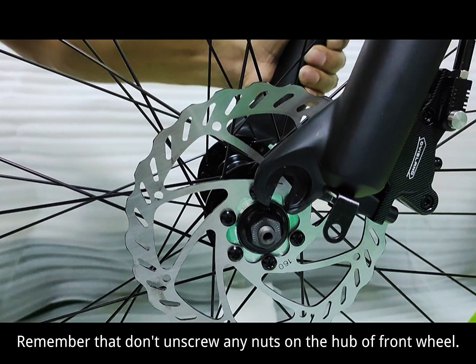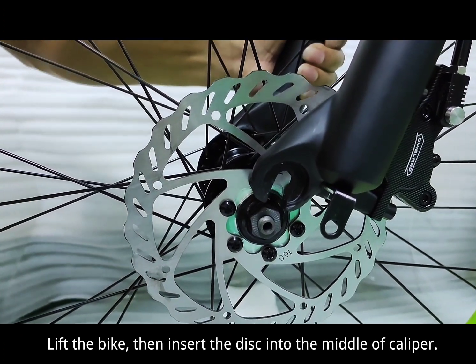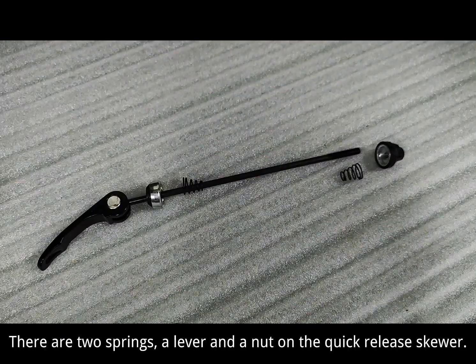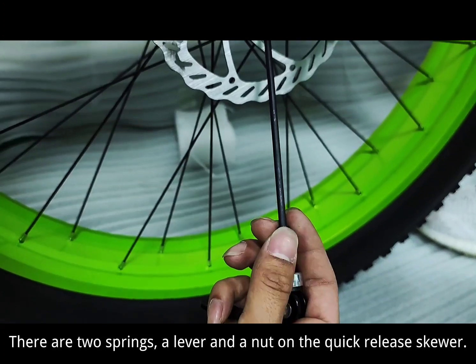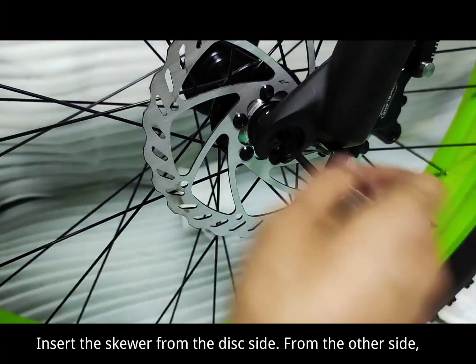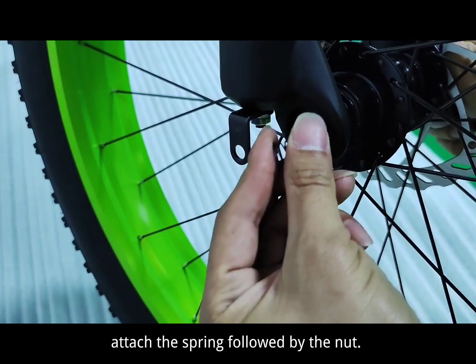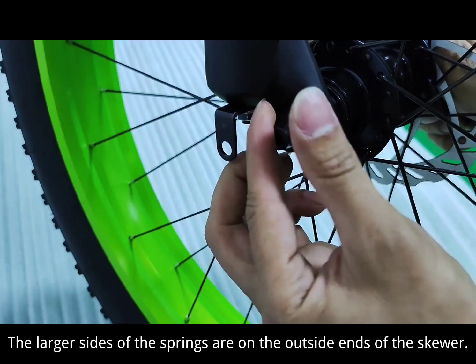Remember not to unscrew any nuts on the hub of the front wheel. Lift the bike, then insert the disc into the middle of the caliper. There are two springs, a lever, and a nut on the quick release skewer. Insert the skewer from the disc side, then from the other side, attach the spring followed by the nut. The larger sides of the springs are on the outside ends of the skewer.